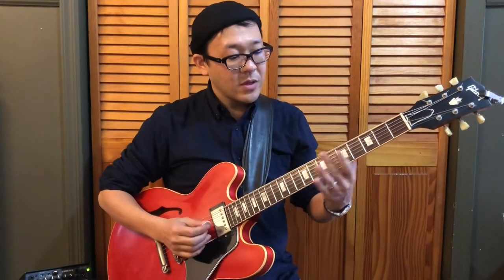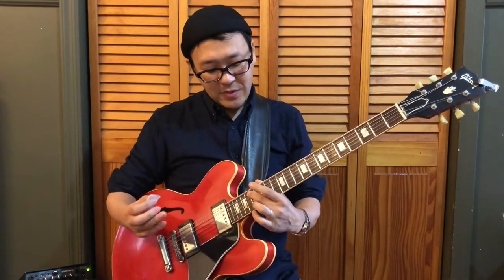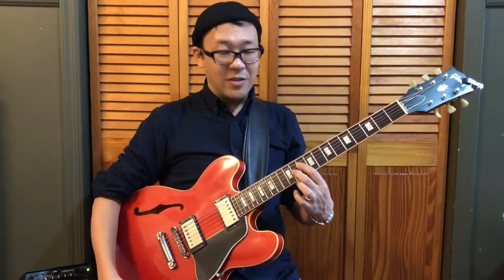Now we have D seven. D is here, and here. This would be a little bit too high, but here, D is on the fifth string. So based on this root, you have the shell voicing here. Based on this root, you have shell voicing here.